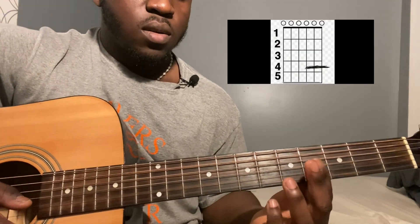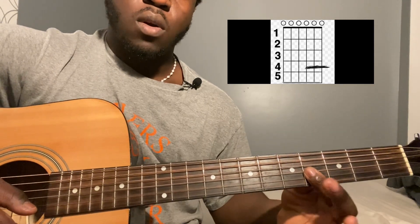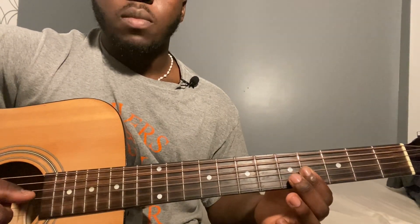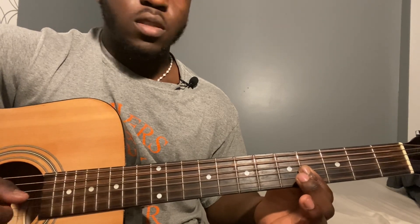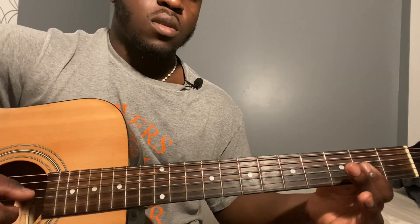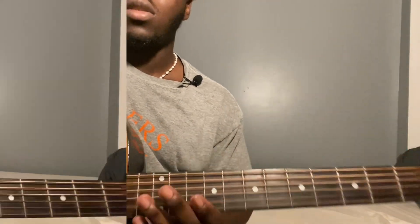For the rest, your finger is going to be playing the third string, second string, and first string, all on the fourth fret. You're going to pluck those 3 strings together 8 times. Then slide down 2 frets so you're now on the second fret, playing pretty much the exact same thing. Just go back and forth between those 2 frets, and that's how the song ends.